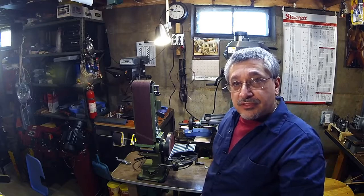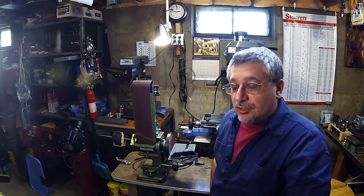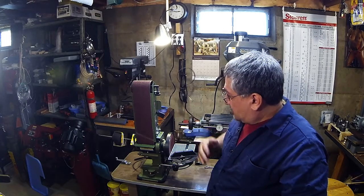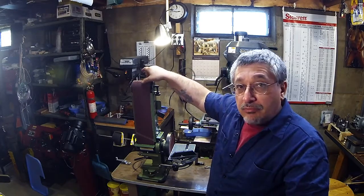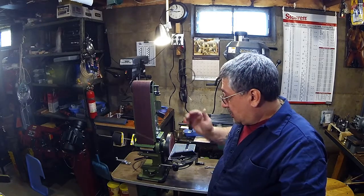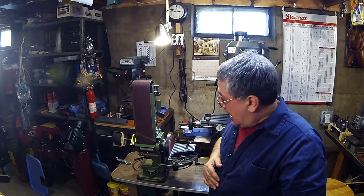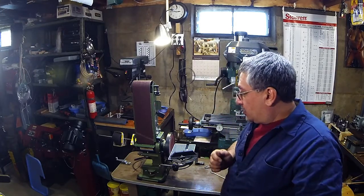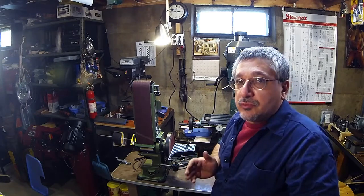Good afternoon YouTube, this is Rich Honda Man from Rich Micro Tooling Technologies. This is my little shop. I just purchased today this Central Machinery 4x36x6 inch belt sander. From what I read on the net, I tried to do a lot of comparisons to see if it was actually worthy of a buy, and from what I could read it was probably 90 percent good.